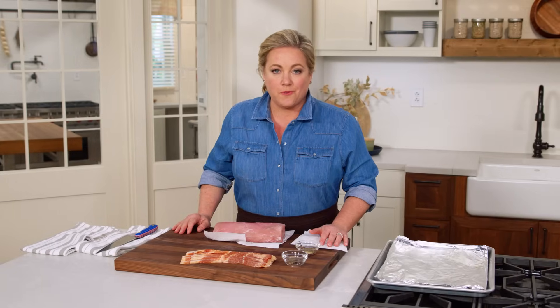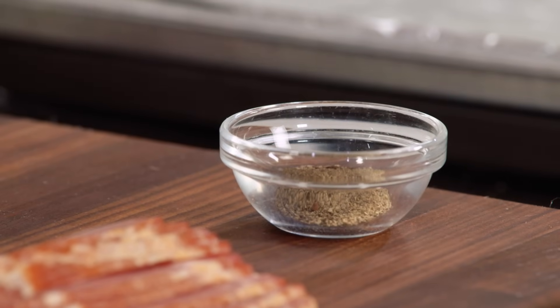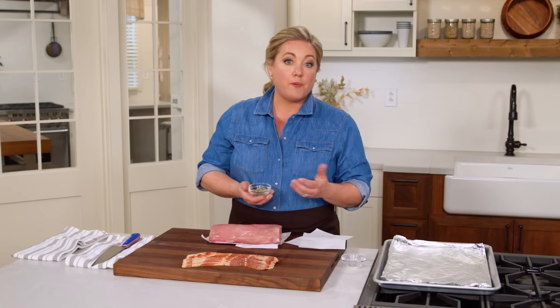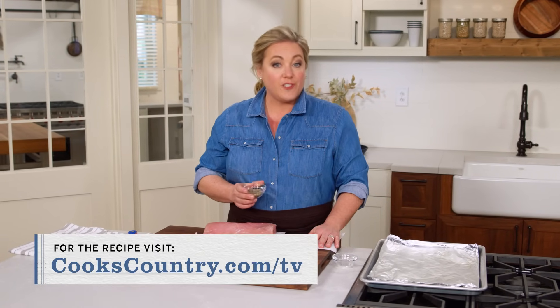This pork loin is ready for its bacon wrapping, but just before we do that, I'm going to season it with a teaspoon of ground black pepper and two teaspoons of Herbs de Provence. Herbs de Provence is a spice mixture that contains herbs you usually find in Southern France, including coriander, fennel, and sometimes lavender. You can buy pre-made Herbs de Provence or make it yourself — for that recipe, check out our website.